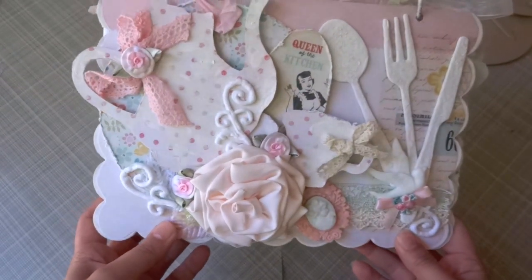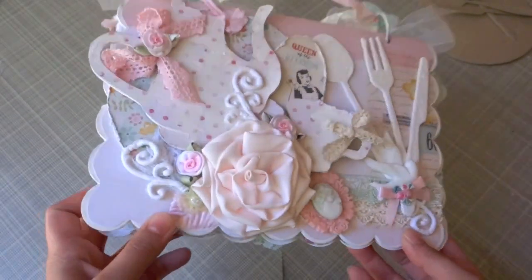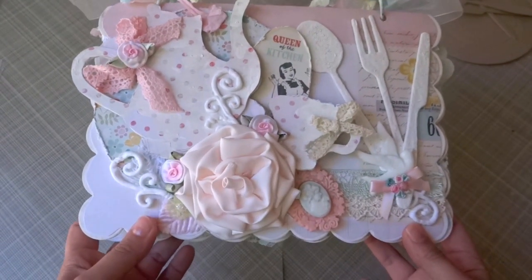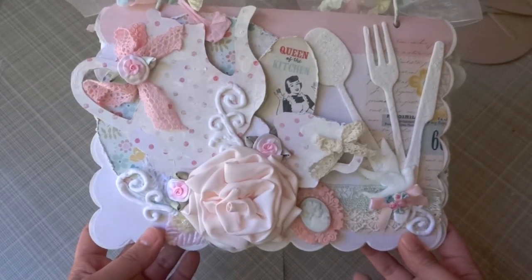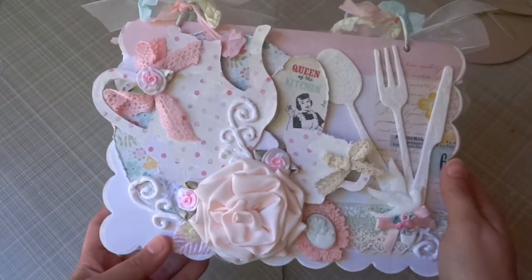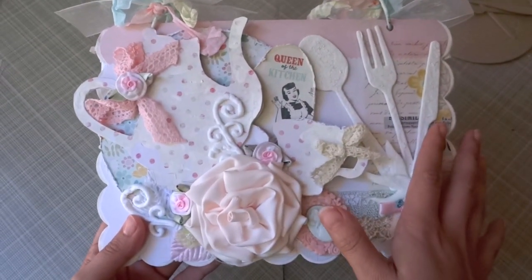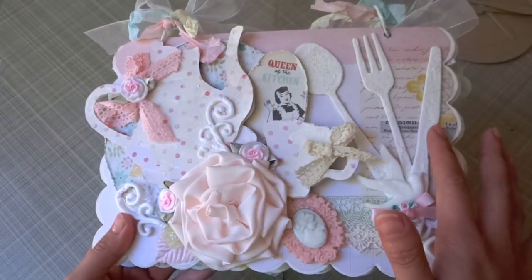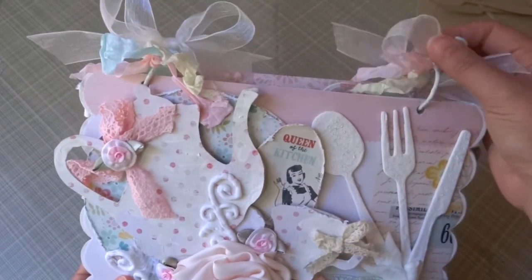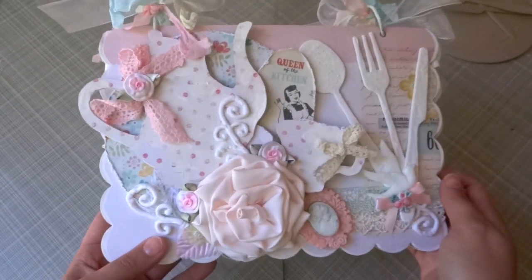I wanted it to be very shabby chic, just all light colors. This may end up in my scrappy room or actually my kitchen, because my new kitchen is completely shabby chic — all whites, which I'm really excited about. All the trims and laces I used in this mini album are from Piece by Piece. The seam binding is just from my stash — that's the only thing not from Piece by Piece trims.